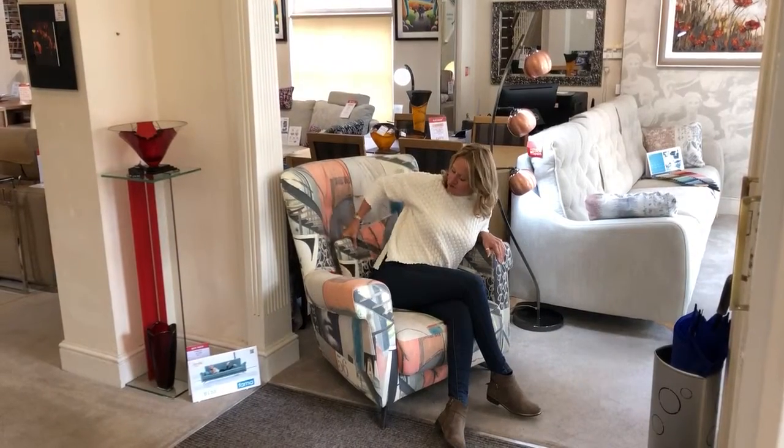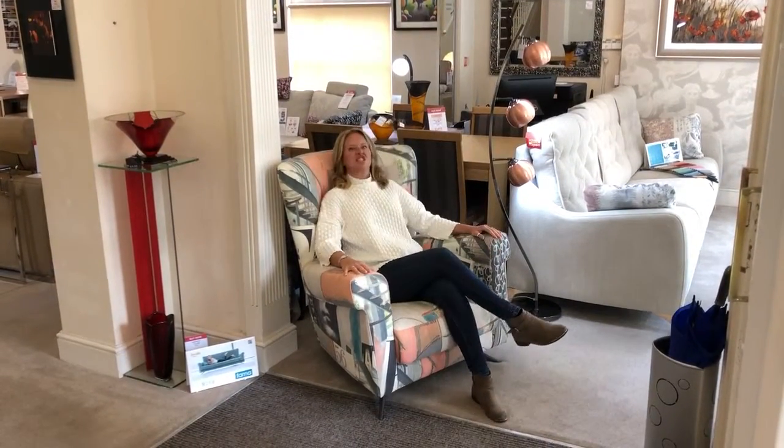It's extremely comfortable because you've got this lovely bolster at the back here, and it's definitely worth a sit on.